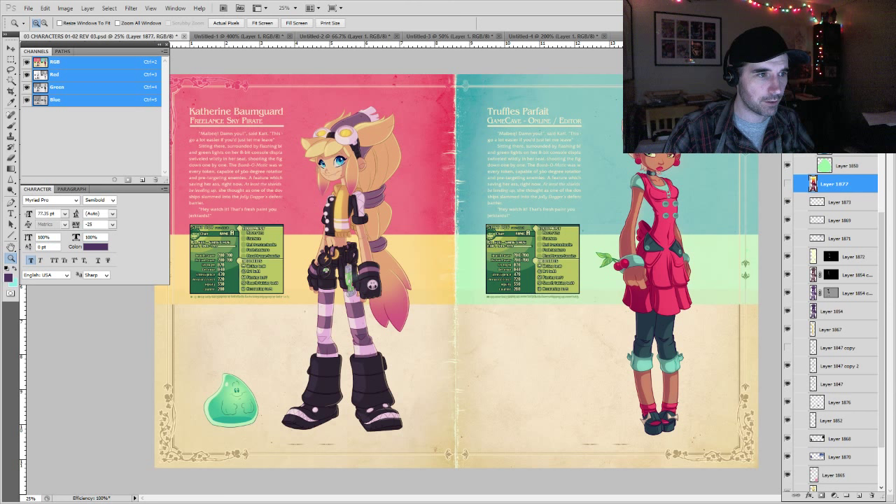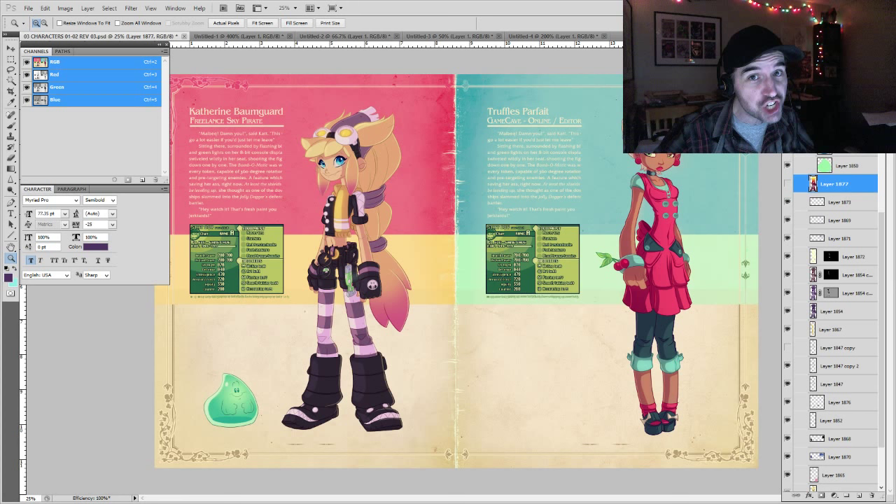Brandon, where can people find you? You can find me on Twitter, Instagram, or Facebook at Lead Heavy. As always, folks, you can join me here at Sketchcraft — leave your comments below, share the videos, please share them, tell your friends. See you all next time!